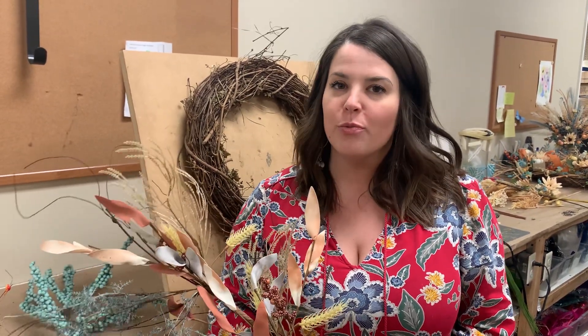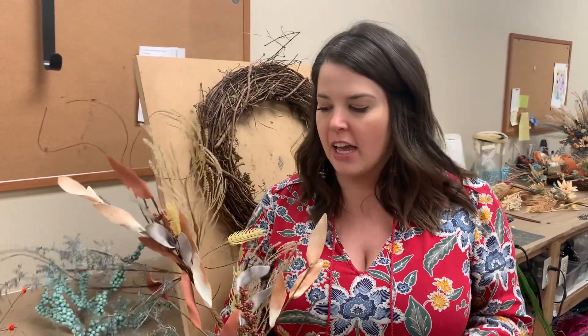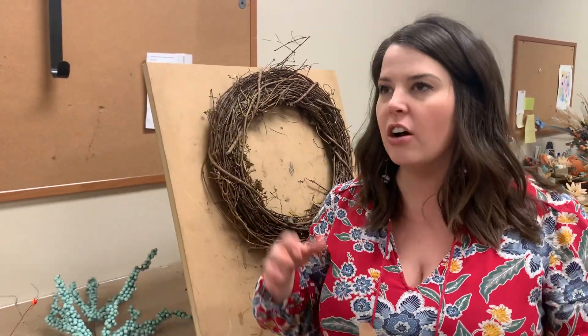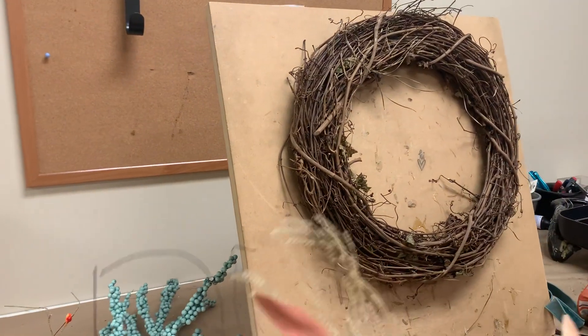Hey everyone, it's Anna here at Deez and I have a new gorgeous wreath kit for you available up on shopdeezolva.com. This one is perfect if traditional fall colors are not necessarily your style. We're going to use aquas today, a little bit more muted colors, and we're kind of going to do the wreath shaped a little bit differently as well. It's kind of a take on that white pampas grass wreath we did earlier that has sold super well if you like that more modern fall look.